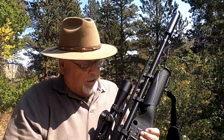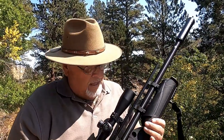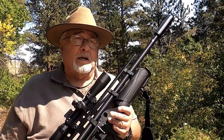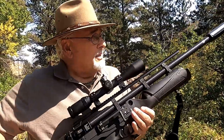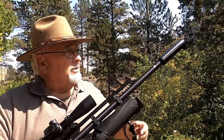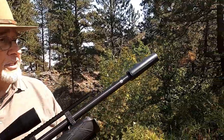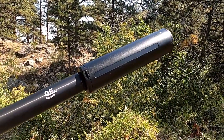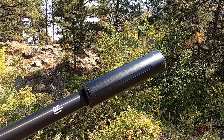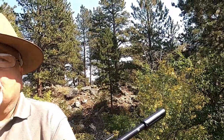I don't like the way it's loaded. I like the American way — I was born and raised on Daisy, Benjamin, and Crosman guns, and I prefer the female probe rather than the male probe going into the gun. That said, I do love the moderators. In this case it's a Donnie FL Sumo, and it quiets the gun way down. Why don't we just try that out and see how it does.